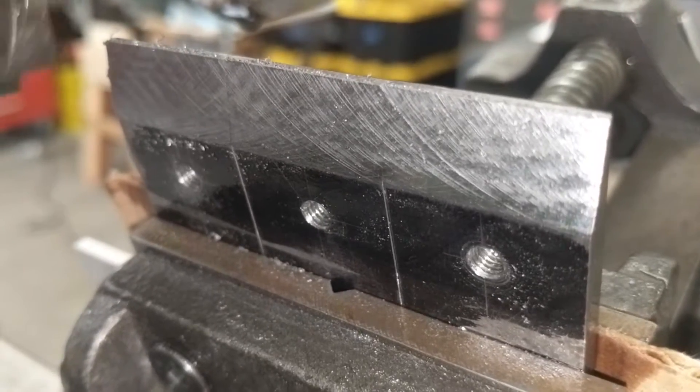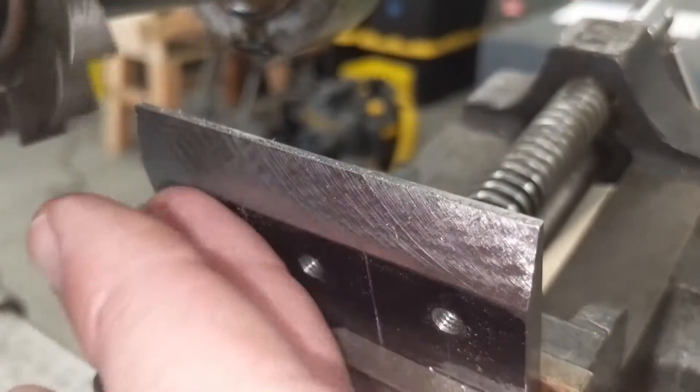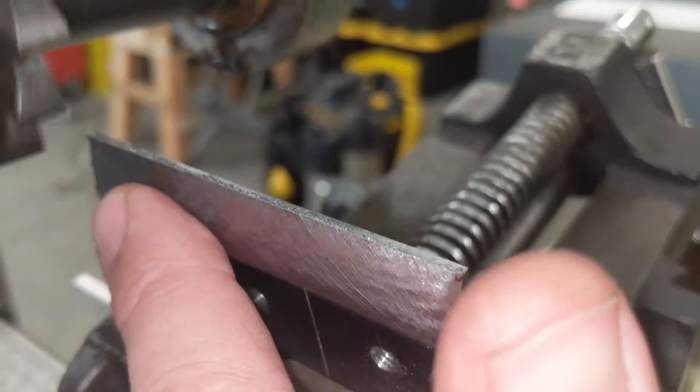This is the last roughing pass completed for these parts. The surface is just a little bit rough — we'll clean it up on the final pass.